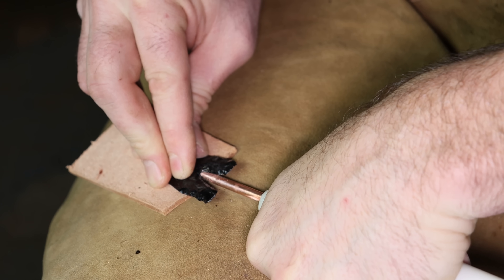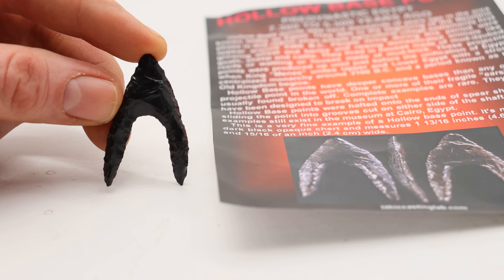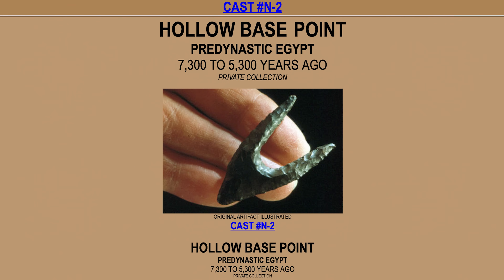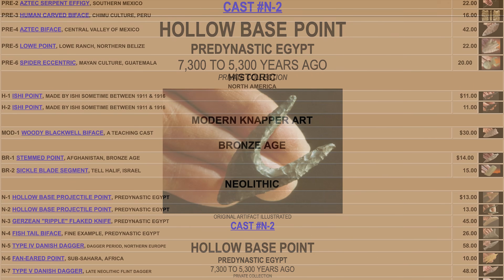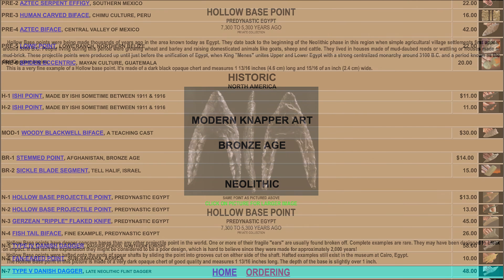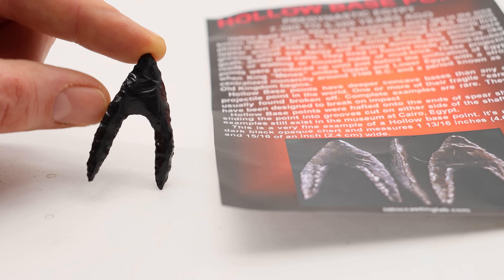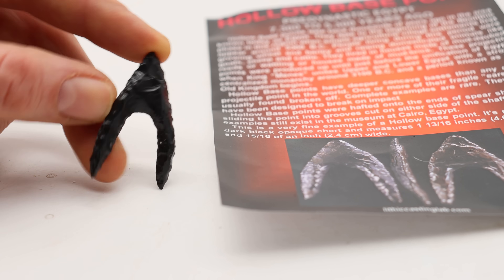I've been trying and trying and every time I break off these barbs. But in this video we're going to actually make one, and I'm going to base it off a cast of an original Egyptian arrowhead. You can purchase these exact reproductions at the Lithic Casting Lab website, where you can get more information about these amazing Egyptian points. I'll put a link down below. So let's go see if we can flintknap an ancient Egyptian hollow base arrowhead.